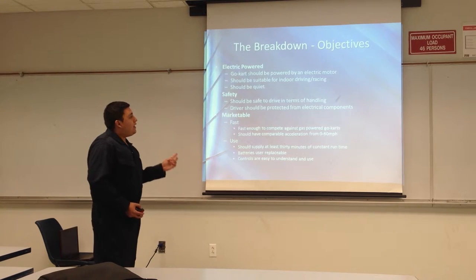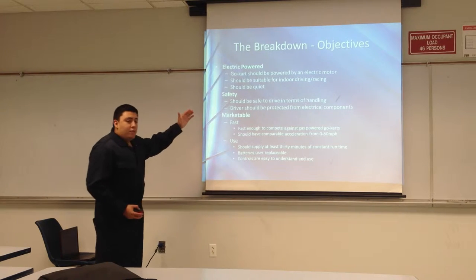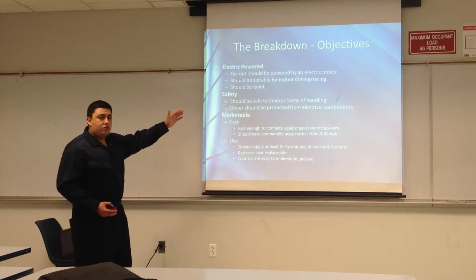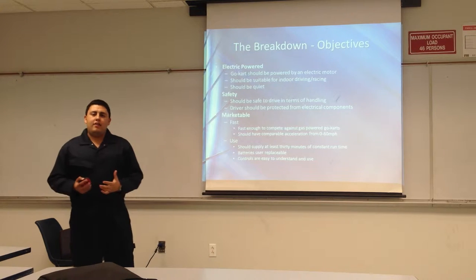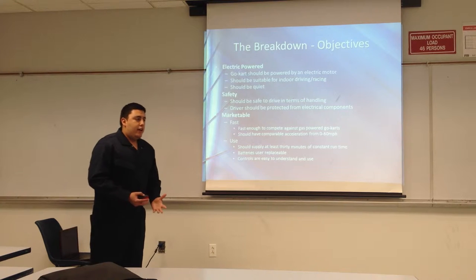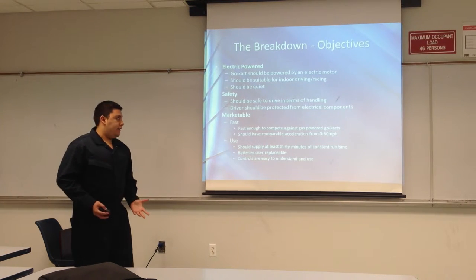We have a few breakdowns of our objectives. Electric power is our main objective. Then we have safety, which our traction control system falls under. Marketable — we need our cart to move, it has to be fast, and it has to have a decent range for battery use. That is the biggest concern that we had. We cannot make a go-kart that's going to be slow. People are not going to want it.